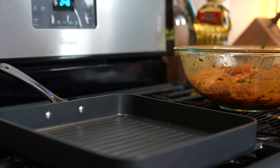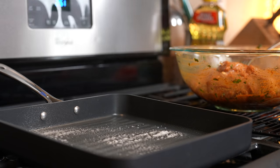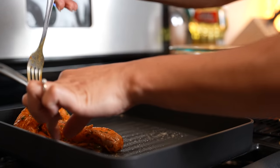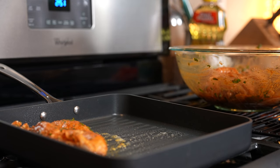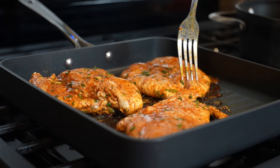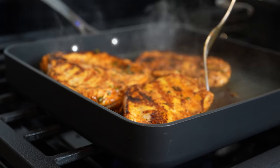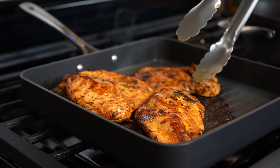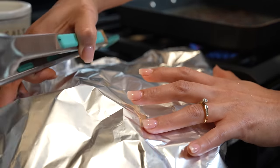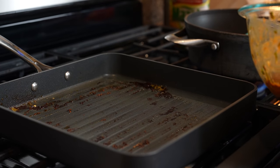We're going to grab our griddle, set it on medium heat, and wait for it to heat up. I'm just going to spray a little bit of avocado oil, then place our chicken. We're going to cook our chicken for seven minutes on each side. After seven minutes, we're going to flip our chicken over and cook that side for another seven minutes. After seven minutes, check your chicken to make sure it's fully cooked, then remove it from the heat and cover it with foil. We're going to repeat the same process to all of our chicken.